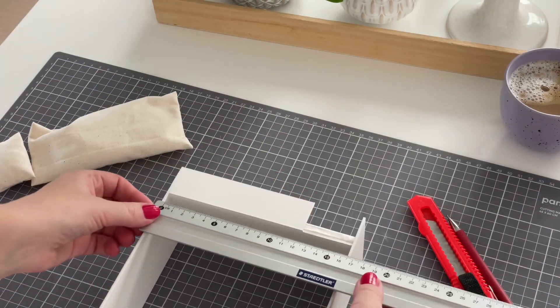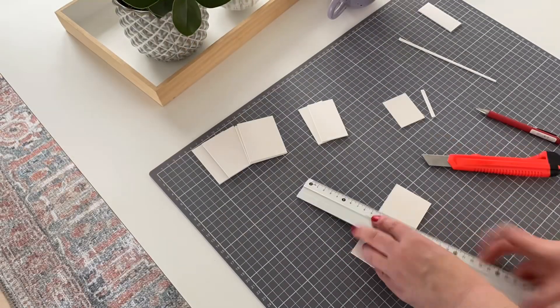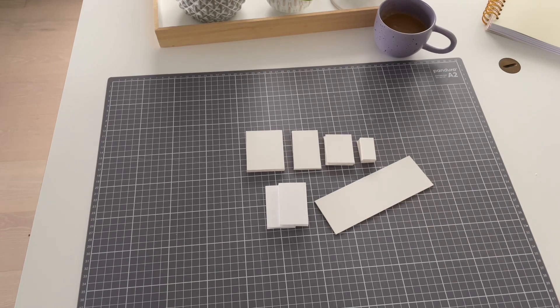I will start with taking the measurements of the bed to know how big the desktop should be, then I cut out all the pieces. You will find all the measurements down below.